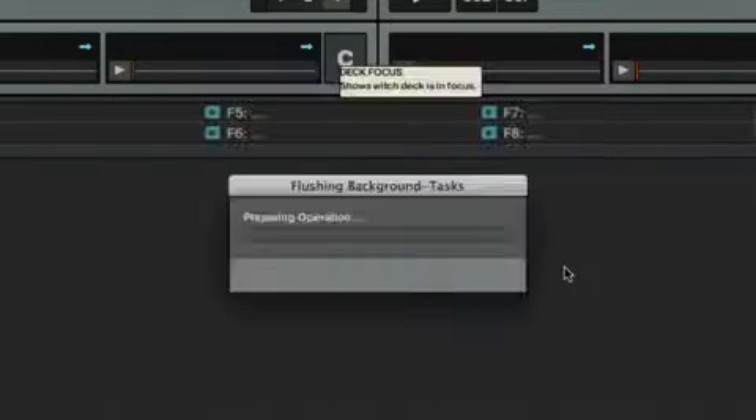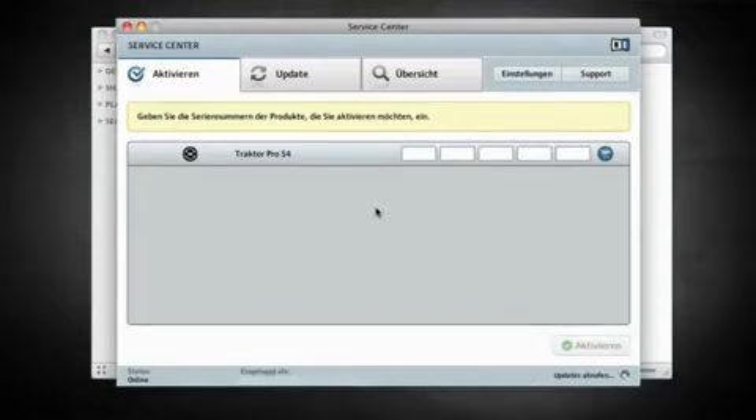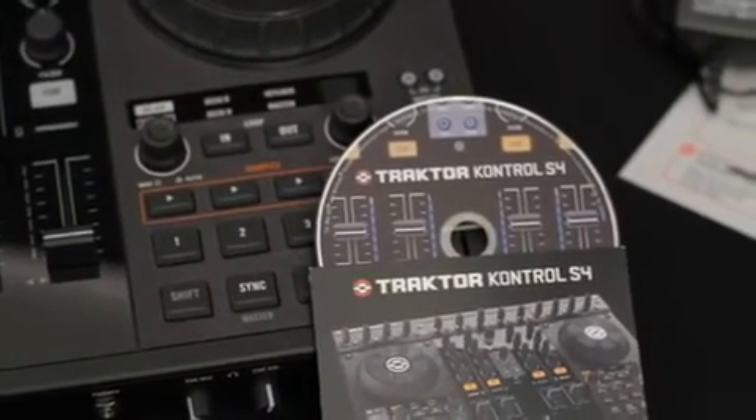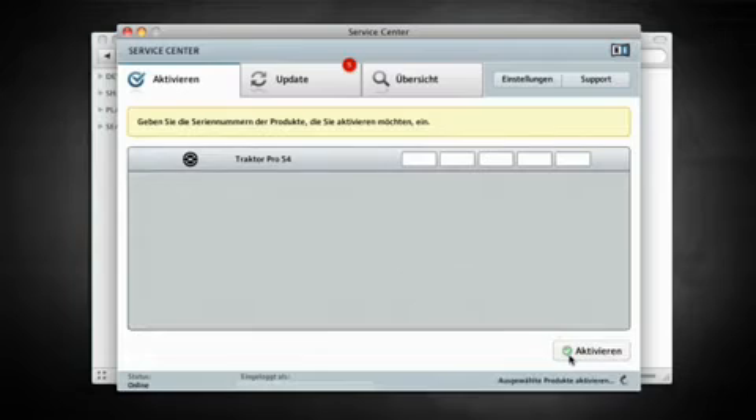In this case, choose Activate. It will automatically launch the service center where you can type in your Tractor serial number. You can find the serial number on the back of the paper sleeve that contains your Tractor installer DVD. Follow the on-screen instructions until Tractor has been activated.